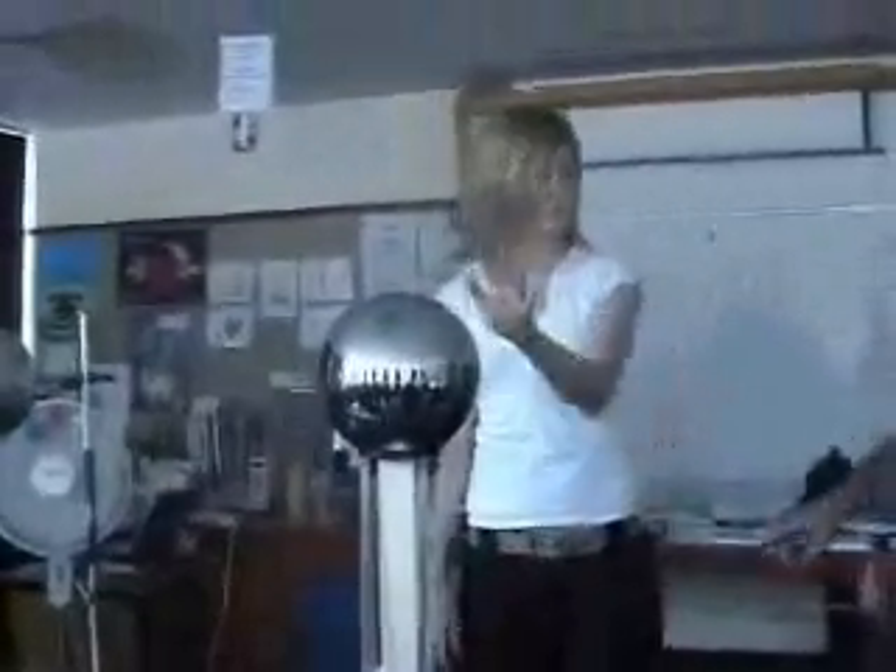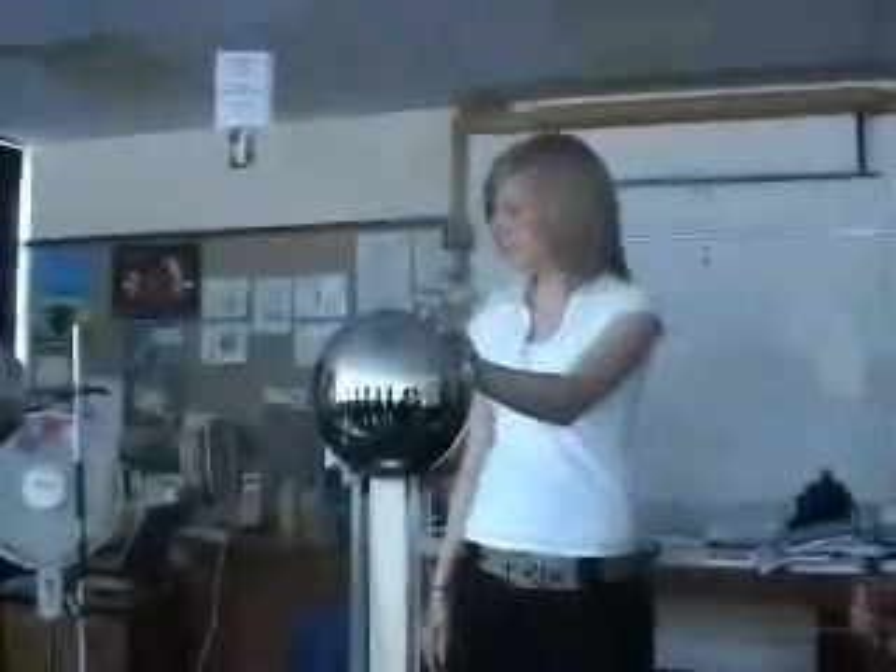Are you okay with me taking a picture? Don't go near the bench — try not to touch the bench, because anything that you touch, the charge is going to leak away from you. Put your hand on it. Are you ready? Keep your left hand on it, use your right hand on it.